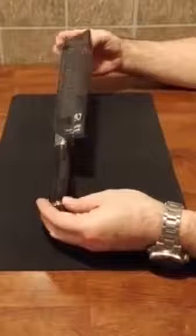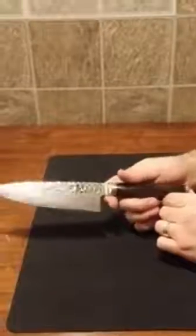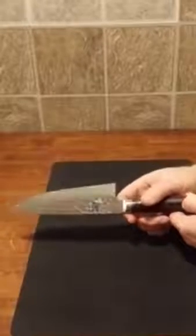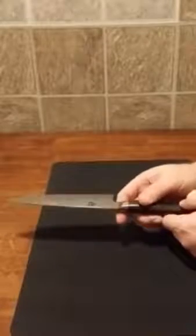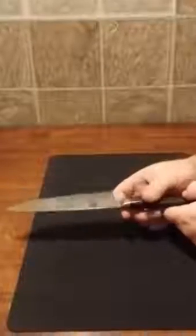This is a Shun Premier chef's knife. Pulling it out of the sheath, like in the movies, you can get that ringing tone — that ridiculous sound. These are actually hand-hammered in Japan. That's VG10 Super Steel, True Damascus — 64 layers. They used to say it was 100 layers, but then they came back and said 64.